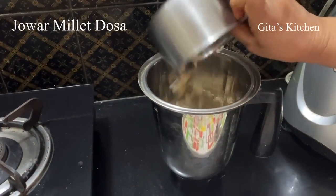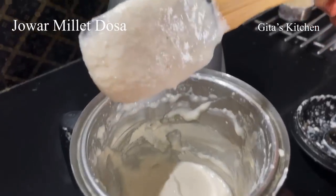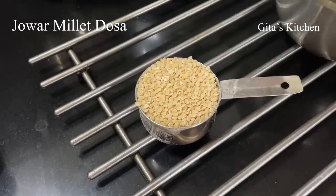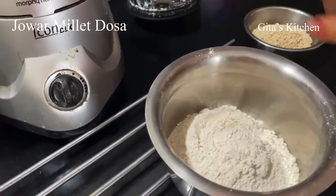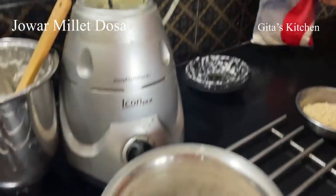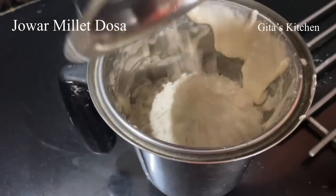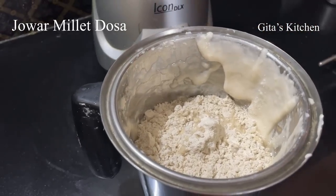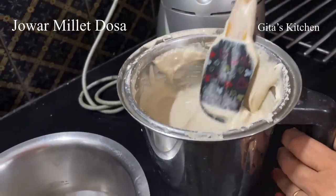Drain out the water and add the dal to your grinder jar. Add a little water and grind it into a smooth paste. We have ground the dal into a smooth and thick batter. We soaked 1 measure of urad dal and ground it into a batter. Now for 1 measure of urad dal, we need 4 measures of jowar flour. Jowar flour is readily available — I have bought it from the supermarket. Add the jowar flour to the batter, add a little more water and grind it again all together. The urad dal batter and the jowar flour are well mixed now. Don't add too much water — keep the batter a little thick.